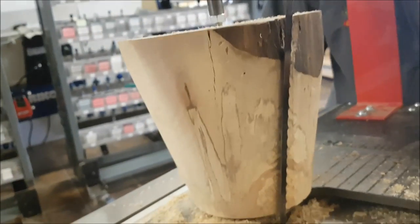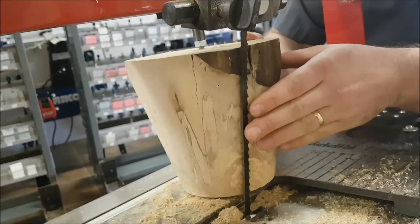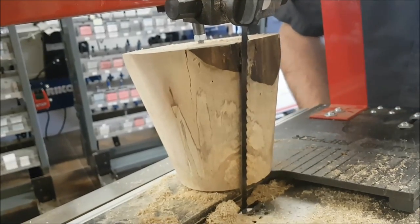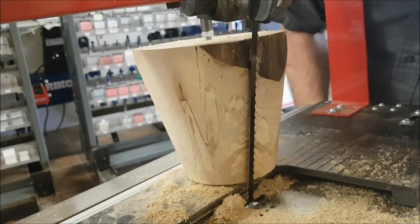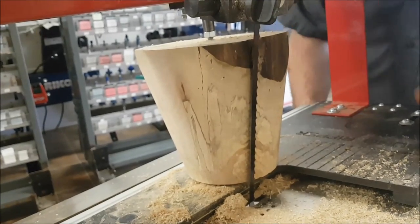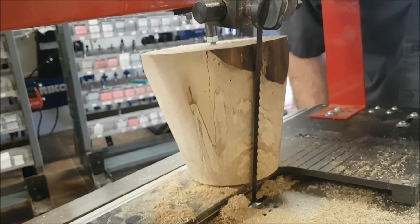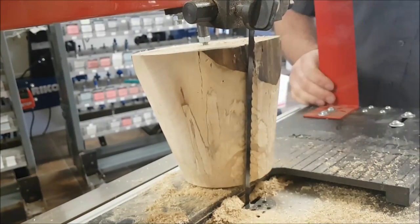I want to cut it thin enough that my piece of veneer is translucent so you'll be able to see a light from behind it. It might take me a couple tries, but I think right here is good. Let me go a little bit thinner. The problem is this is kind of just all eyeball here — there's no good way to measure it when it's round like this that I can come up with. If you guys have any idea, let me know. Let's make a cut here.